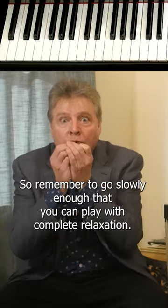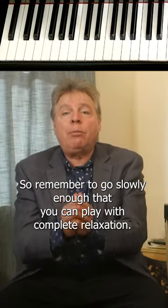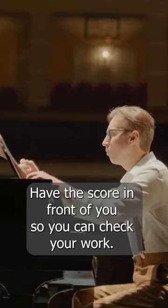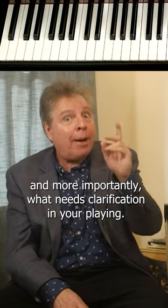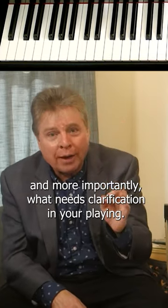Remember to go slowly enough that you can play with complete relaxation. Have the score in front of you so you can check your work. You'll be surprised to learn what you know and, more importantly, what needs clarification in your playing.